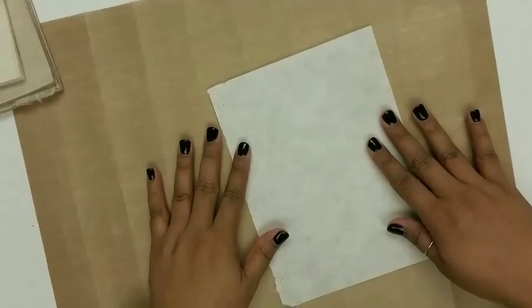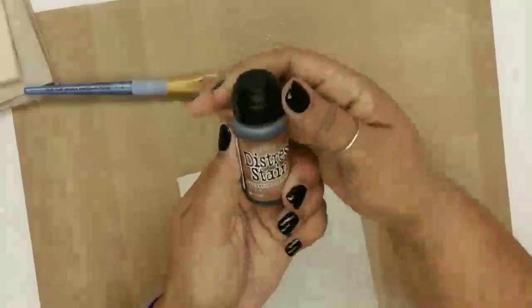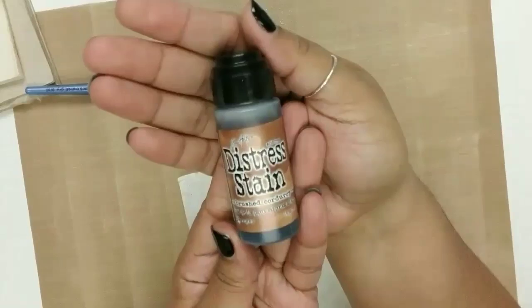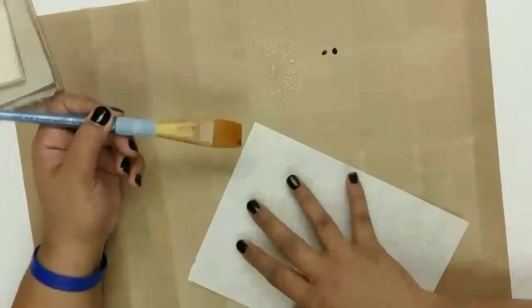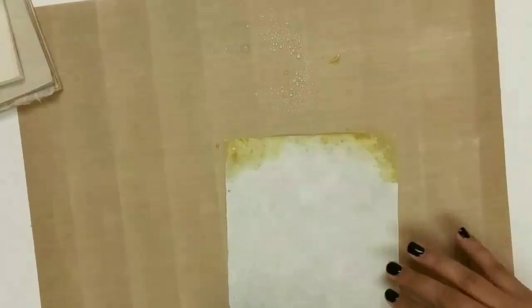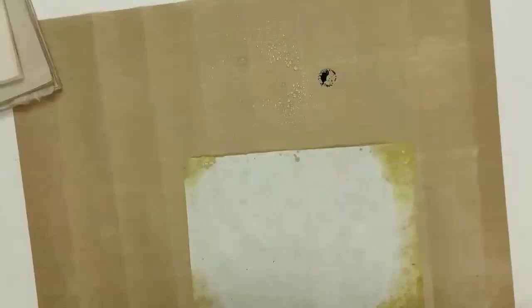We're going to start with the thinner of the two papers. I'm being really cautious because I'm not sure how it's going to react — if it's going to tear apart or fall apart. So I'm not being that generous in the beginning stages, just kind of testing the water. I'm starting out with some Distress Stains — this one is Brushed Corduroy. The look I'm going for is sort of earth tones, grungy, dirty borders, random splotchy designs on the paper.